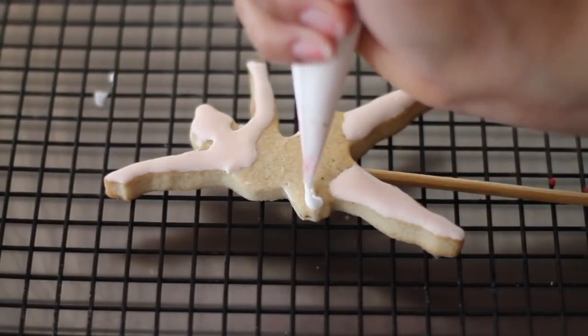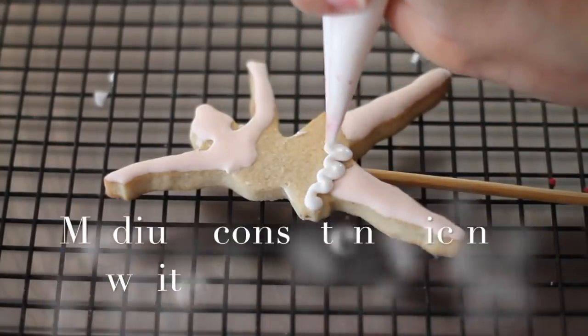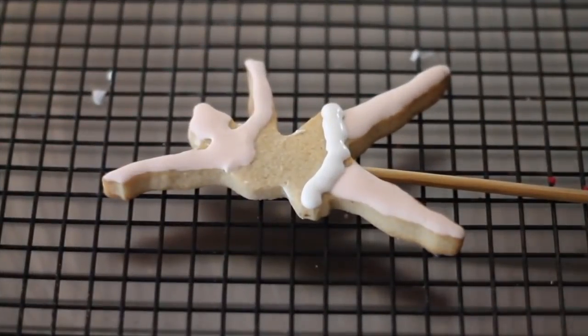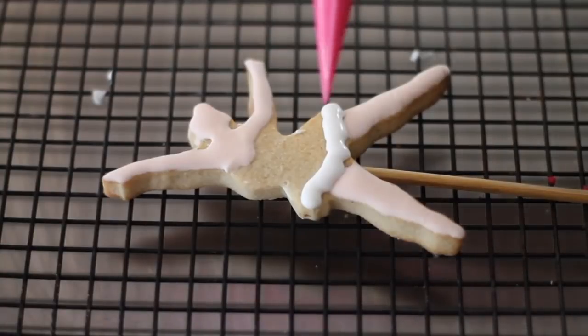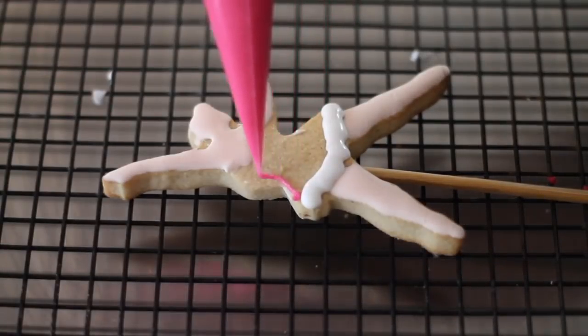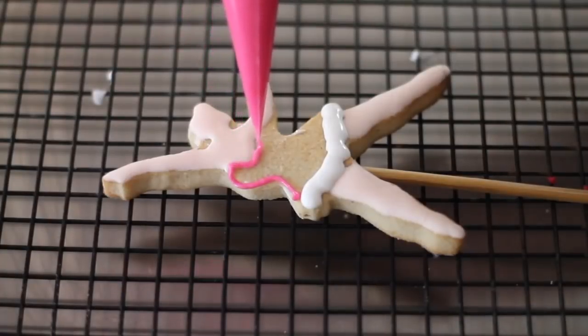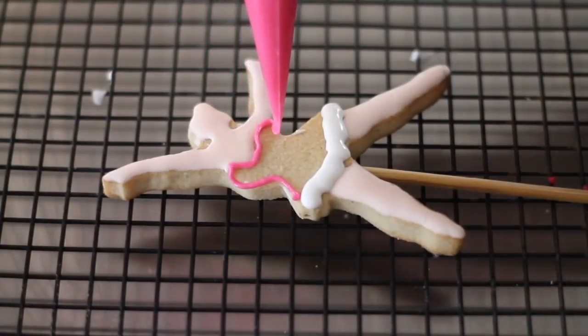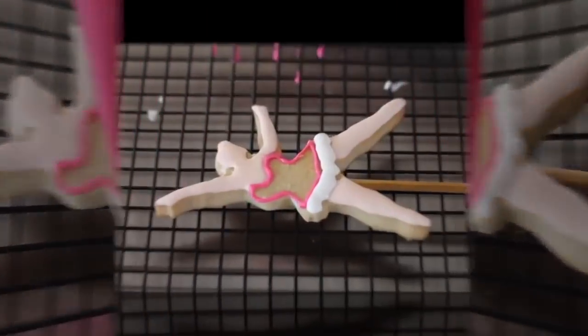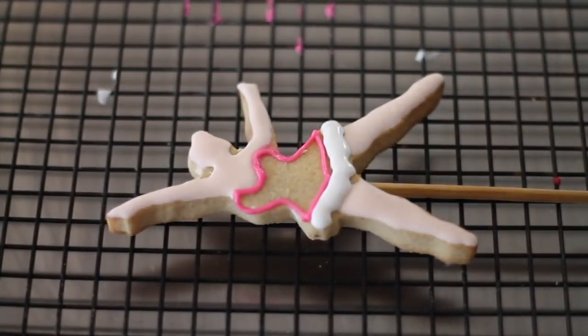So first I am going to start by adding the ruffles here at the bottom. You can use white or pink icing, any color that you want, to outline the tutu. In this case, I am going to use a bright pink color. And then I am going to flood all the tutu with a little bit of fuchsia icing.